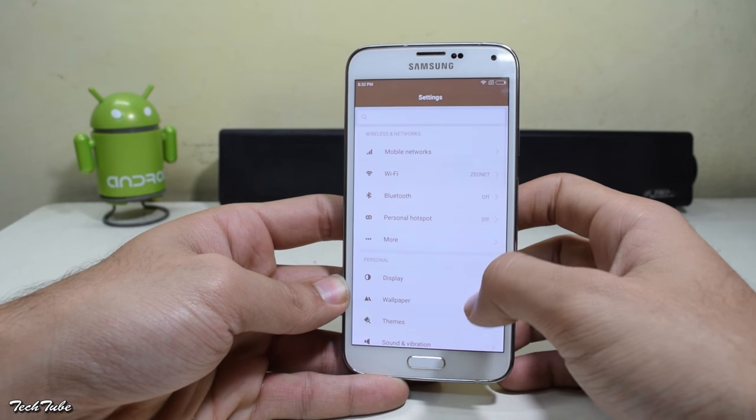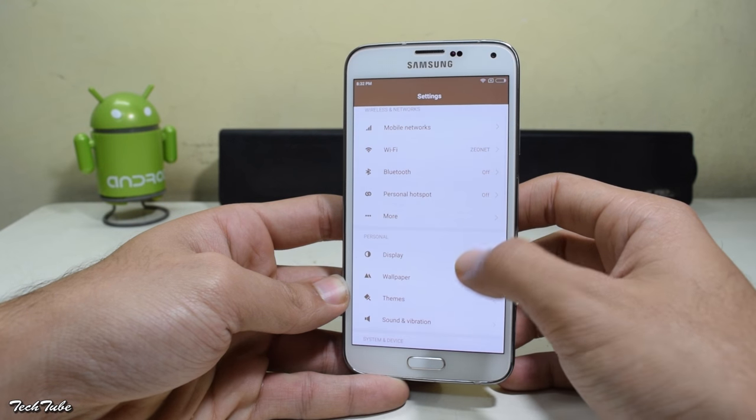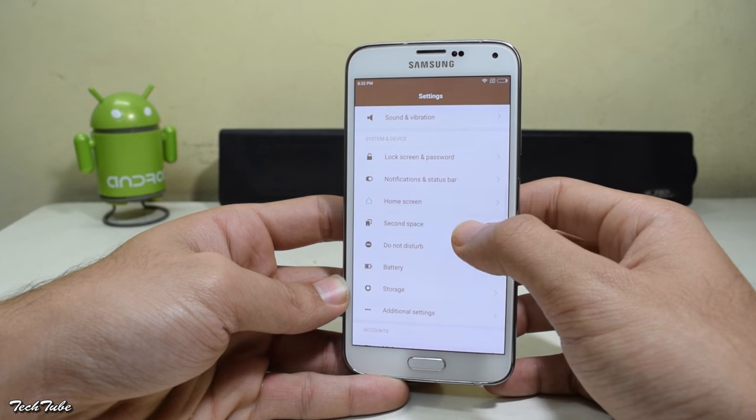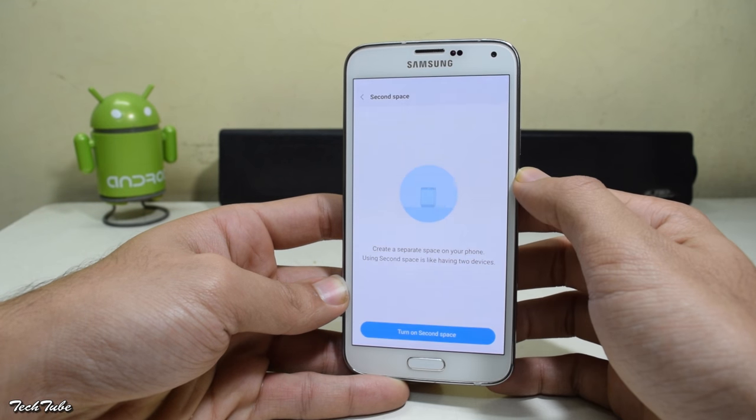Heading into settings once again. You get the MIUI theme engine to customize your device, and second space for multiple usages.